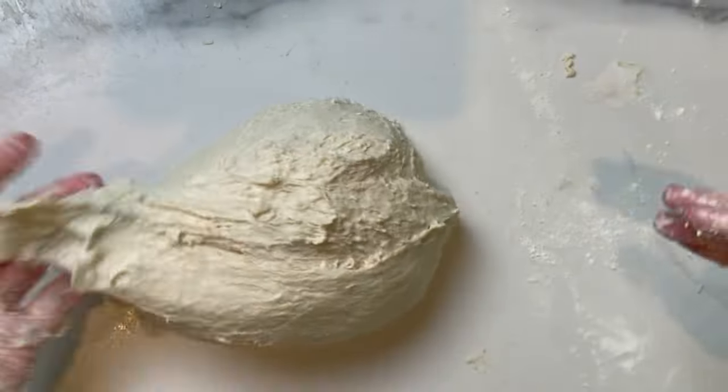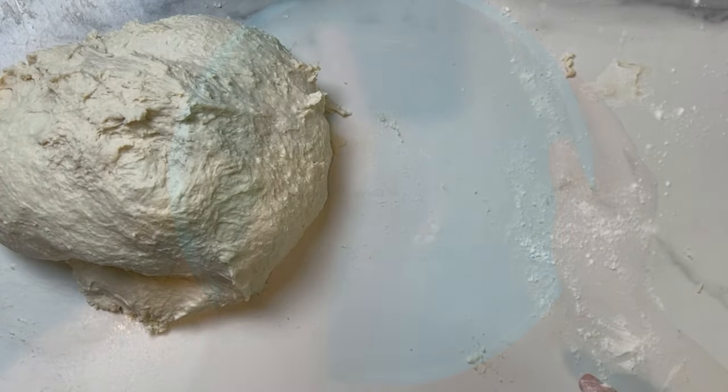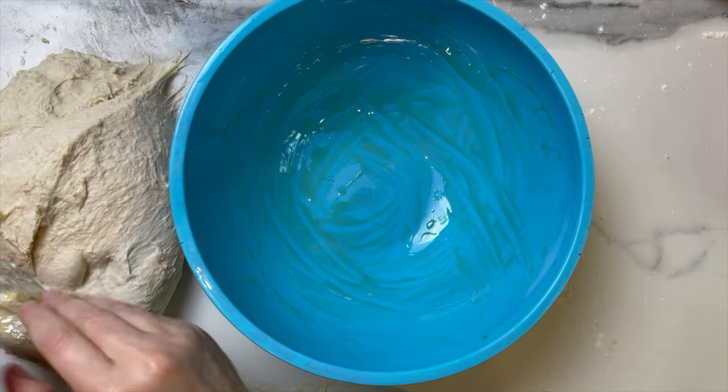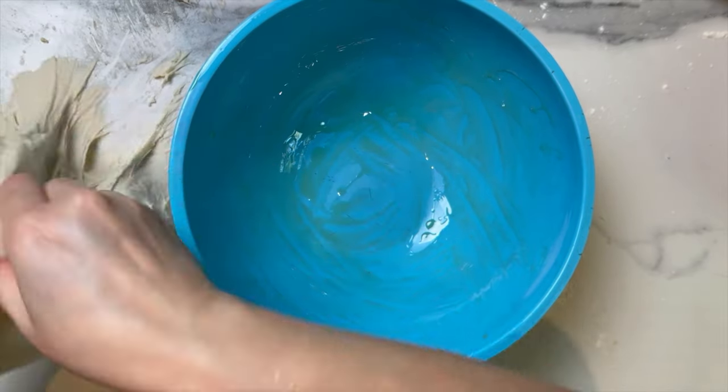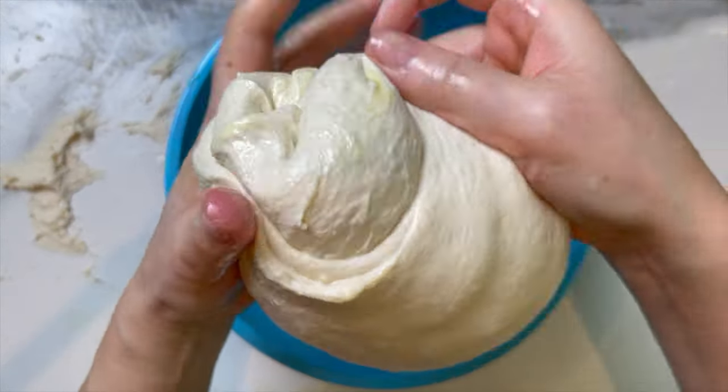I'm happy with the dough right now. I'm gonna brush a big bowl with some olive oil, add the dough, cover it with plastic wrap, and let it rest overnight one more time.